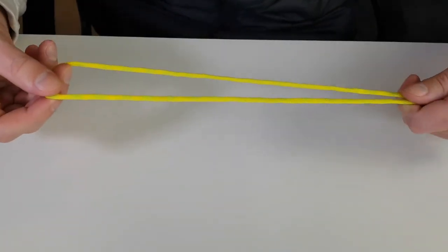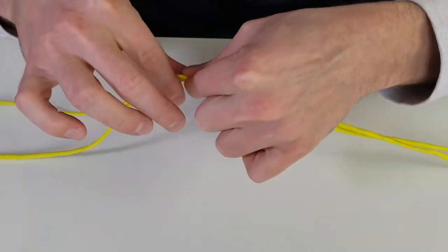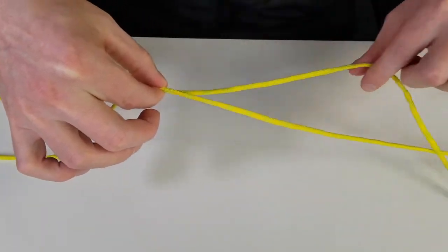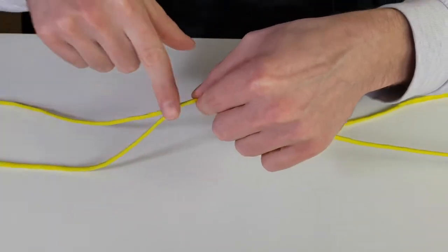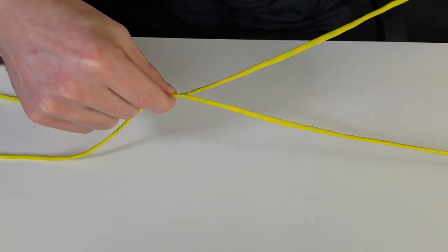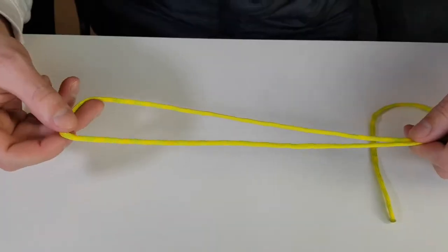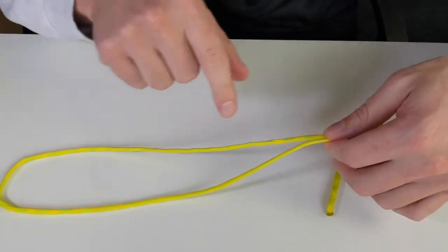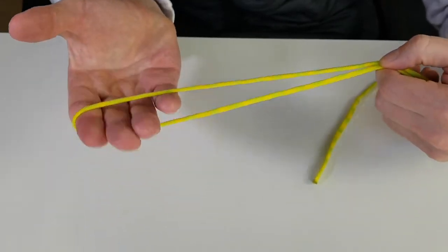Once you have your loop the size you want, pinch it there. Also make sure your tag end — the extra line — is at least as long as the loop, so again about one to three feet, because that's what you'll use to form the knot. Make sure you have enough tag end to work with.